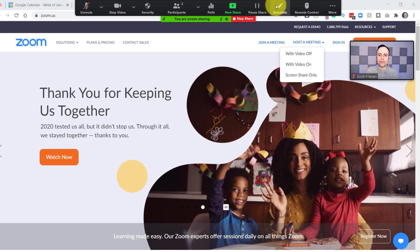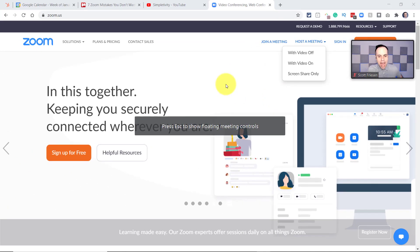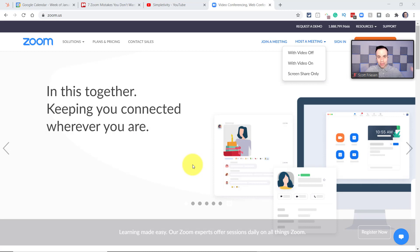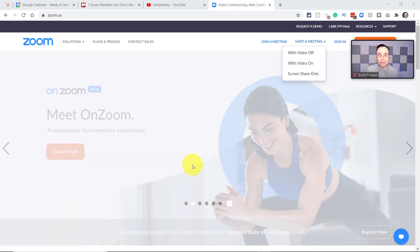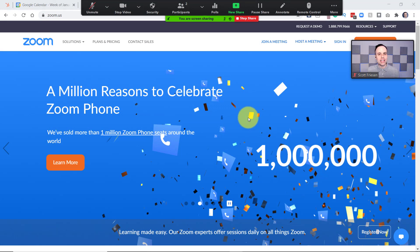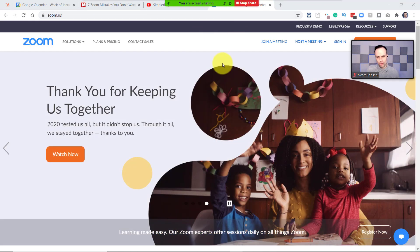Now, another option you have with the floating menu bar: if you come over here to more, you can actually hide these meeting controls altogether. Now you can see they are completely gone. If I press escape, it will return to the screen. Now, a bit of a warning — because they're completely hidden, you may end up forgetting if you're sharing your screen. Maybe after your portion of the presentation, you believe you've handed it off to someone else, and then you go to social media or try to do something else. Meanwhile, you're still sharing to everyone. So I think one of the nice things of having this visible at least somewhere on your screen is you're going to see this green you are sharing and this stop share button. The green and the red makes it pretty apparent that you are sharing in that moment.